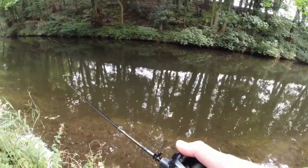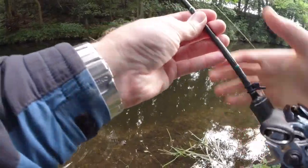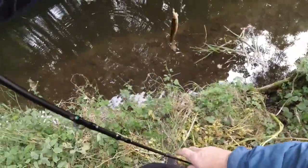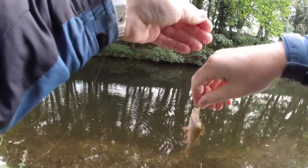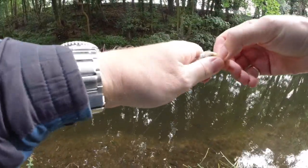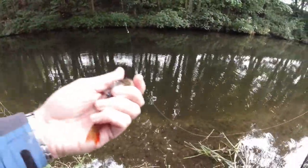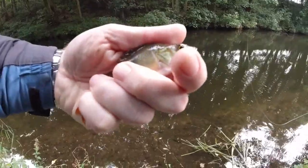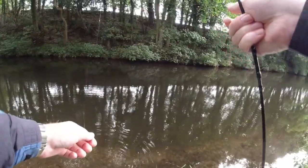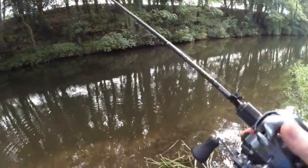Oh, what's that? There's a little perch — we'll whip that up. A little bit smaller, that's okay, we don't mind as long as we're catching something. On this we're using a size 10 or size 12 jig head, I think.